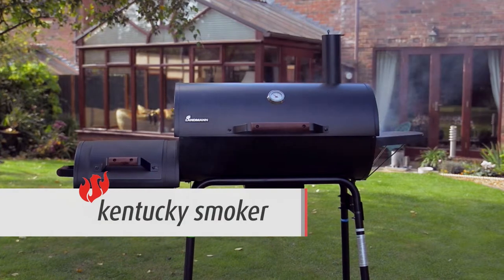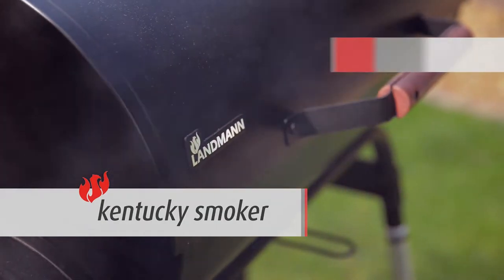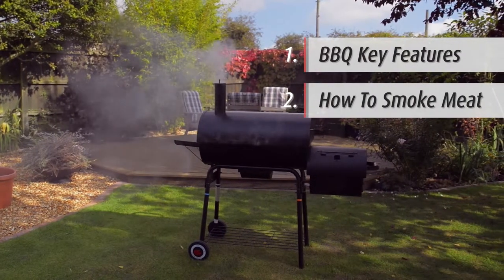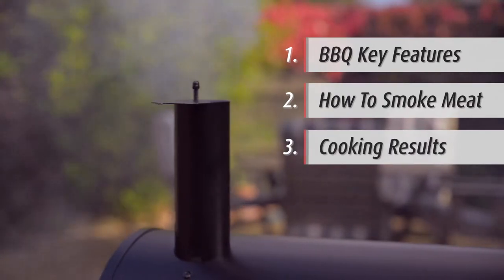Introducing the Landman Kentucky Smoker. In this short video we show you the key features of the barbecue, a step-by-step guide on how to correctly use the Kentucky Smoker, and we show the end cooking results.